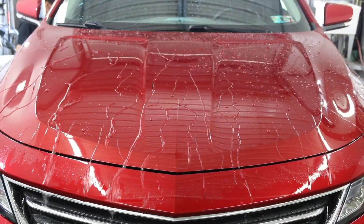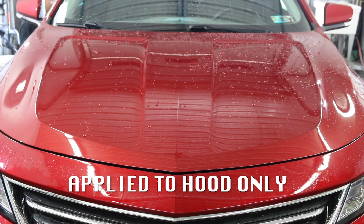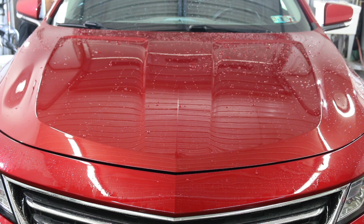I applied it to the plastic, wheels, pretty much the whole exterior. I haven't tried it on glass yet and I probably wouldn't. But as far as the whole exterior, I definitely like this product and will continue to use it.